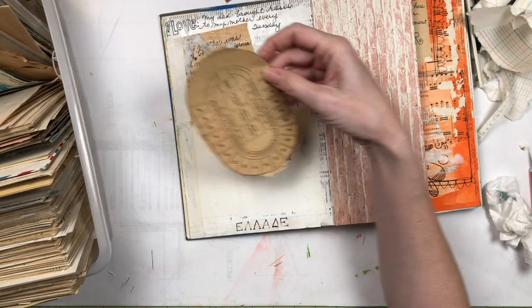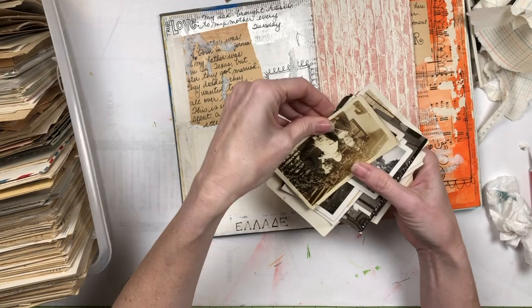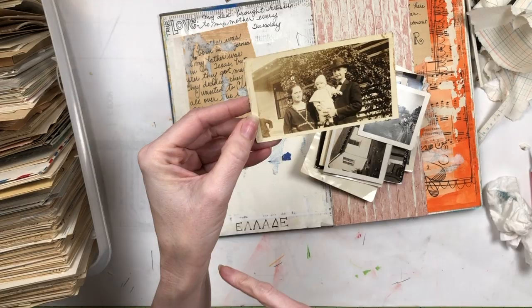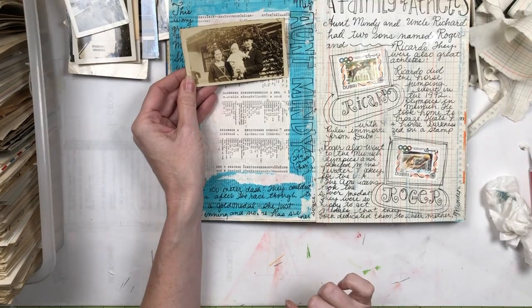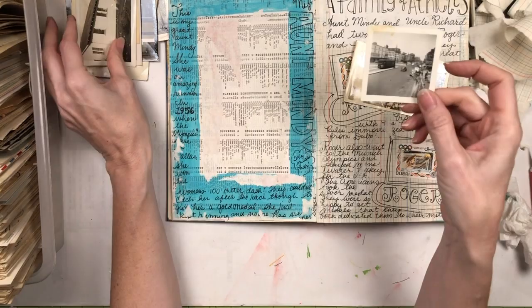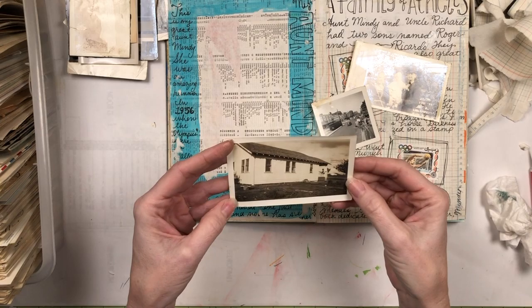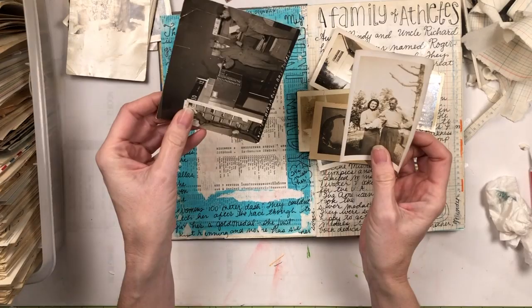And then apparently at some point I thought that was a dumb idea and went through and tore it all up. But these kinds of pictures would be perfect — you could say, 'this is aunt Mindy and her husband Richard,' and that might be Ricardo before Roger was born. I could use this one and say, 'oh, this is when we were downtown in Cincinnati,' and 'this is my aunt Darla's house.' Just an idea, guys — if you don't have a whole lot of fun things to journal about, this could have been their family reunion, or their dog. These are just random pictures that I've gotten from estate sales and things like that.